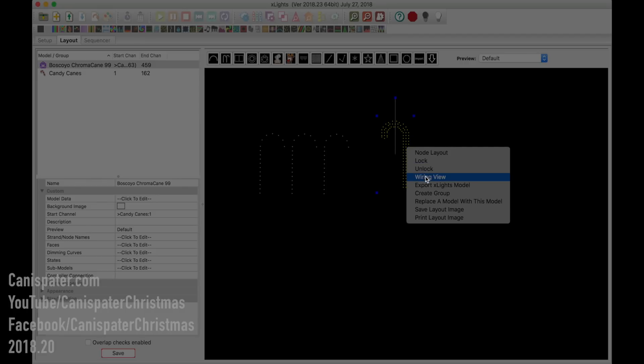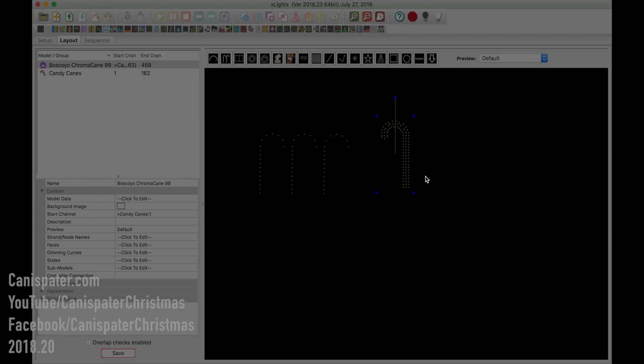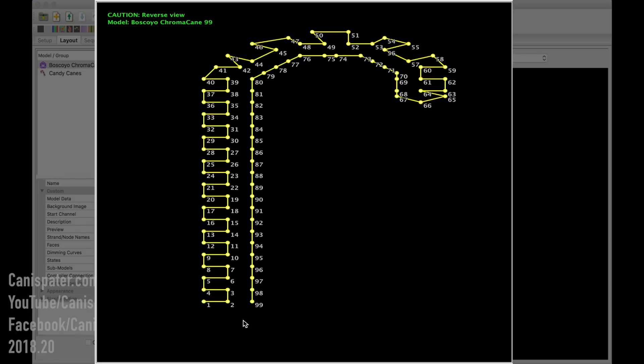Right-click and go to Wiring View. This will bring up a page that shows you how to wire it. Now this is going to be looking from the back of the model — notice it's pointing to the right now. This is how you wire it up: number one is at the lower left, then two, three, four, on up and down. We zigzag around until we get up to the top and then come all the way back down.